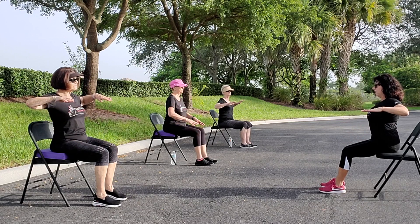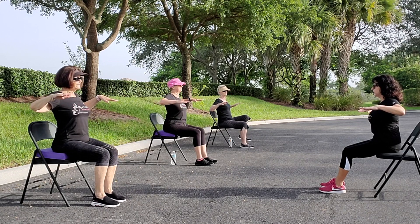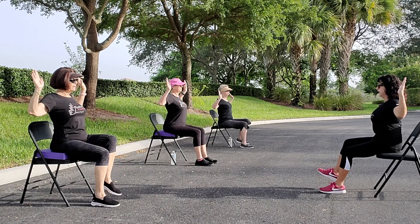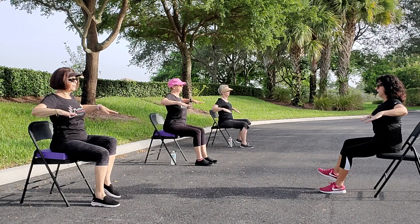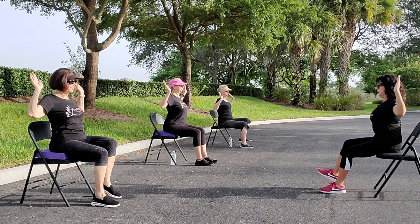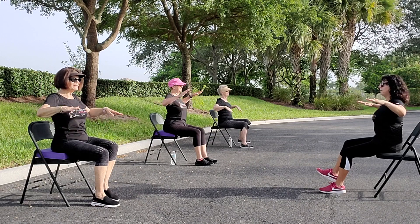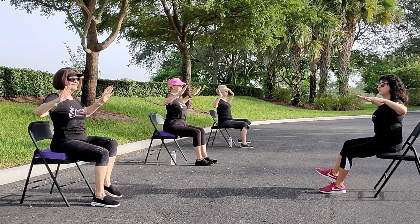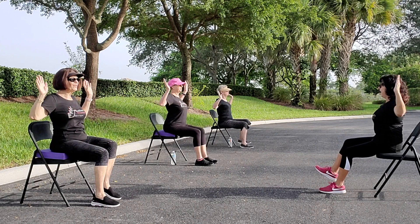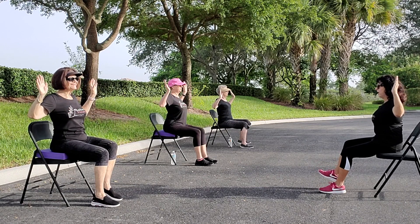Let's get our elbows back, wrist straight, tummy in. Inhale, exhale the left leg up. Hold it, reach, ease back. Ten reps — abs in, smile. Hold for five, four, three, two, one. We're not done yet.